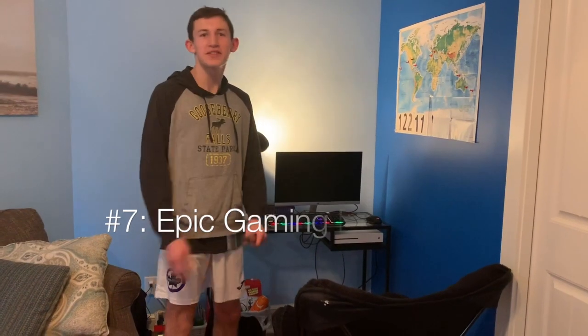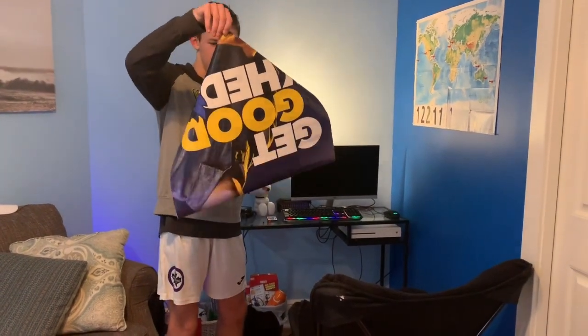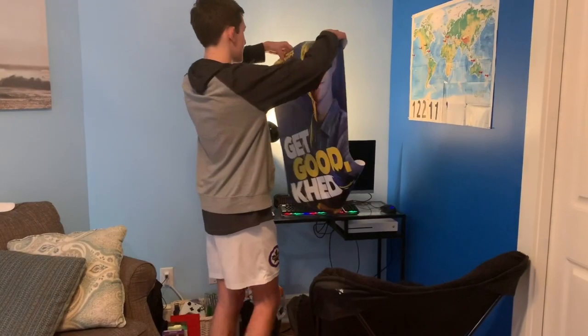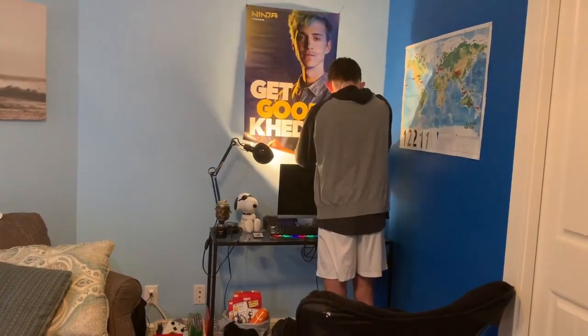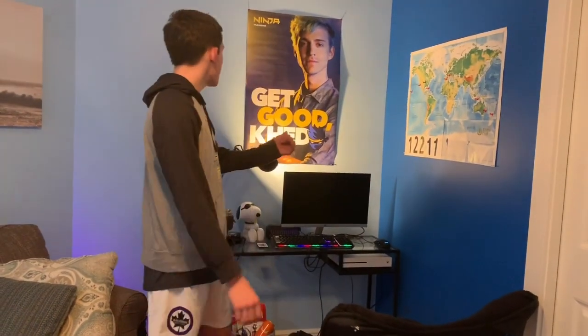Step number seven: get yourself an epic gaming poster, such as this one. We're going to hang this one up right above your gaming setup. Oh my god, check that out! Epic gaming poster. Get good, kid.